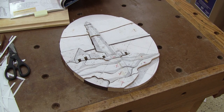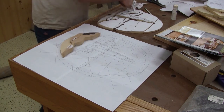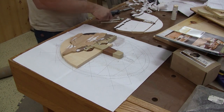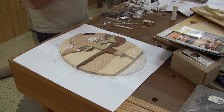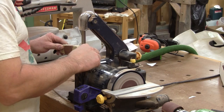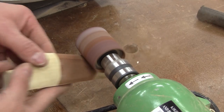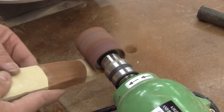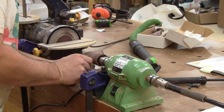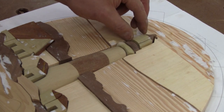Now that all the pieces are cut, I can remove the paper and place them in their place on the master pattern. And this is what the pieces look like without the paper. Not bad. Now I can begin to shape the pieces, starting with the lighthouse. After a piece is rounded, I place it back in its place and continue with the next one.